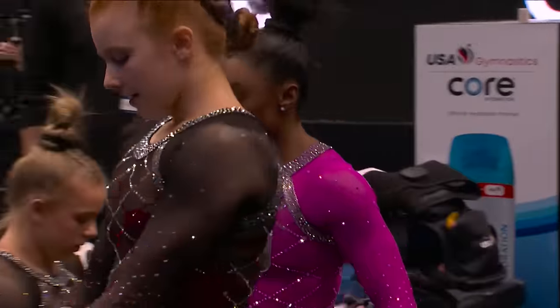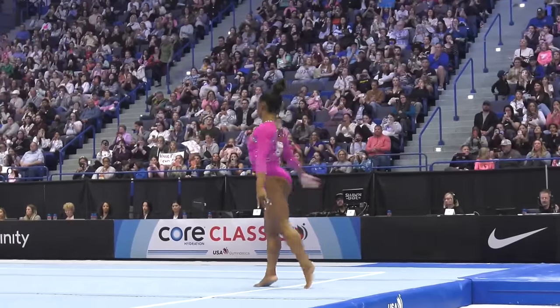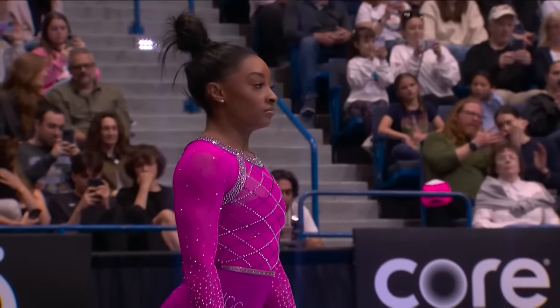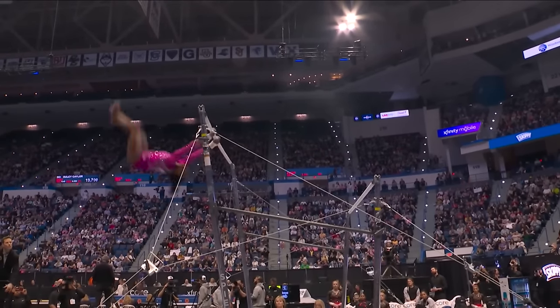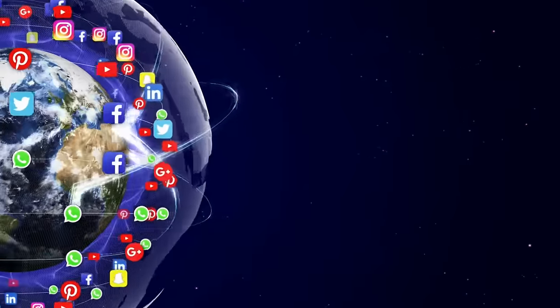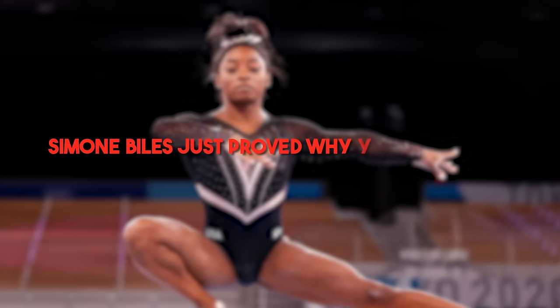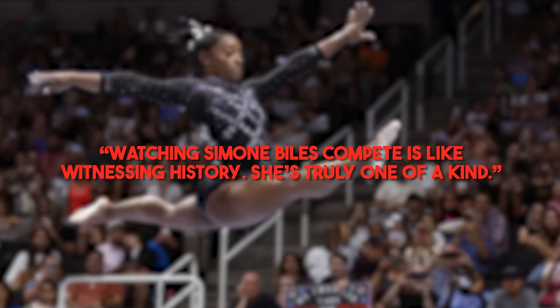So let's talk about how the fans and the gymnastics community reacted to Simone Biles' stunning comeback — it was nothing short of amazing. From the moment she stepped onto the floor, the crowd was buzzing with excitement. On social media, it was like a Biles appreciation fest. Fans flooded Twitter, Instagram, and Facebook with praise and admiration. One tweet that stood out said, 'Simone Biles just proved why she's the GOAT. Her performance tonight was pure magic.' Another fan wrote, 'Watching Simone Biles compete is like witnessing history. She's truly one of a kind.'